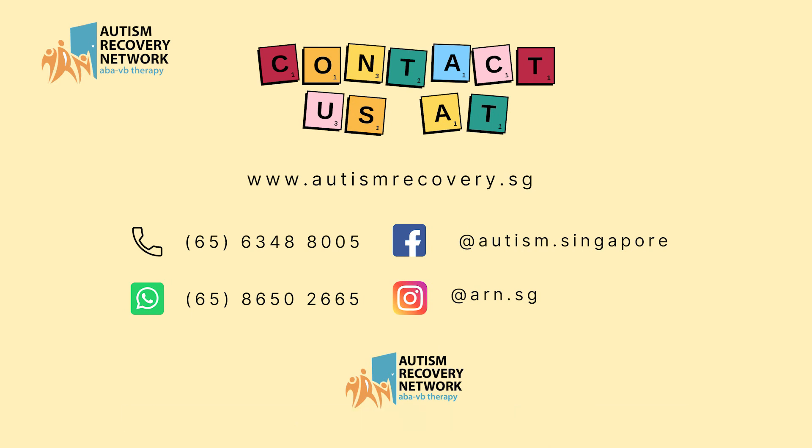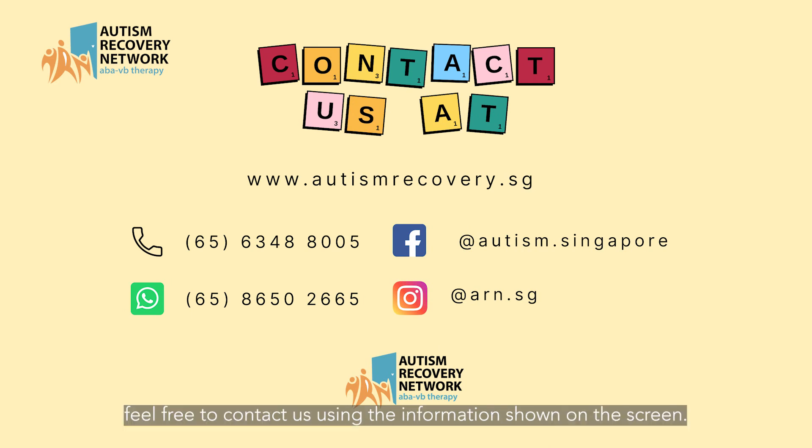If you have any enquiries, feel free to contact us using the information shown on the screen. We will see you in our next video.